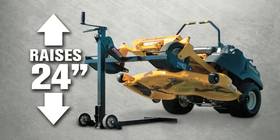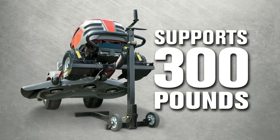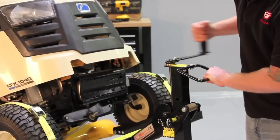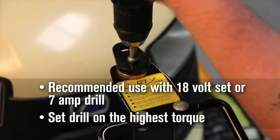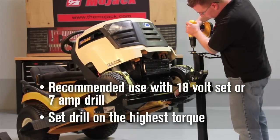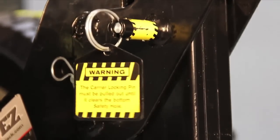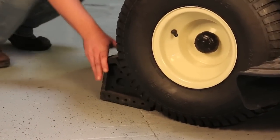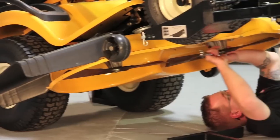The Mojak EZ can raise your mower up to 24 inches and can accommodate up to 300 pounds. Raise the mower by rotating the crank handle clockwise. You may also use a variable speed drill with a 3/8-inch driver to operate the lift. Raise the mower until the lift carrier's locking pin drops into the safety hole. Place wheel chocks behind the back tires and apply the parking brake. You may now service the mower.